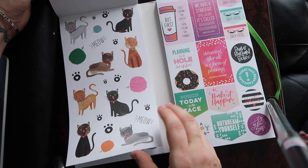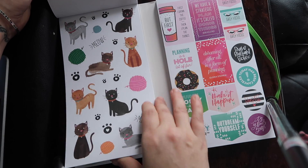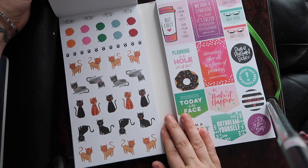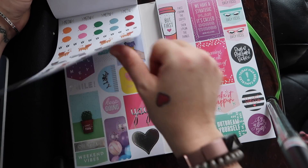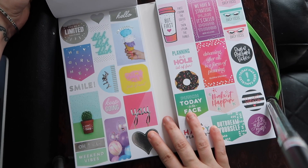Little kitties — cute! I know my cousin will love that page; she really likes cats. And then the littler kitties. I like how they have a sheet of bigger ones and then a sheet of smaller ones when they have the cute stickers like the dogs and cats and stuff.